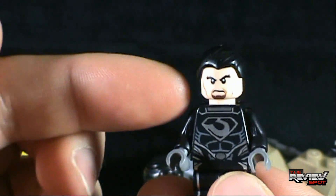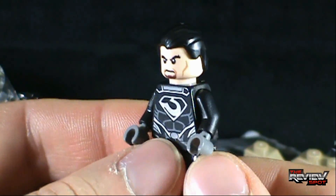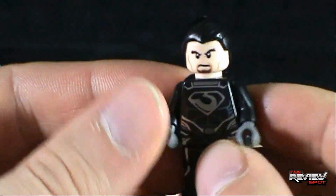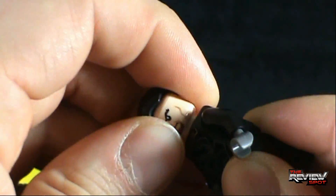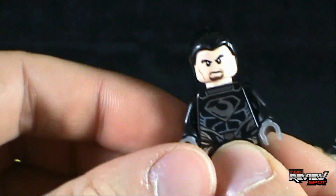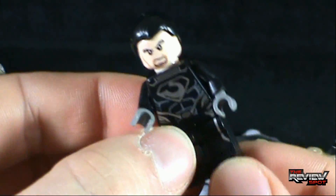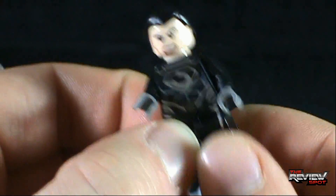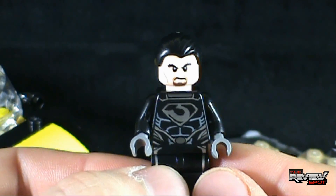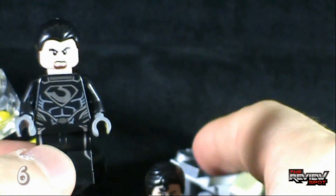Zod's got some nice slicked hair which we've seen before — I'm pretty sure Robin or Bruce Wayne has used that hairstyle as well. Pretty neat looking Lego minifigure. His articulation is the same as all other minifigures — you can rotate the head left and right, put the hair back on, arms rotate forward and back, rotate the little tiny Lego hands, and the Lego legs move back and forth. There you have General Zod — I'm going to give him a six.